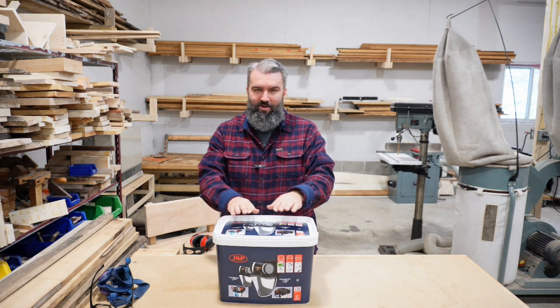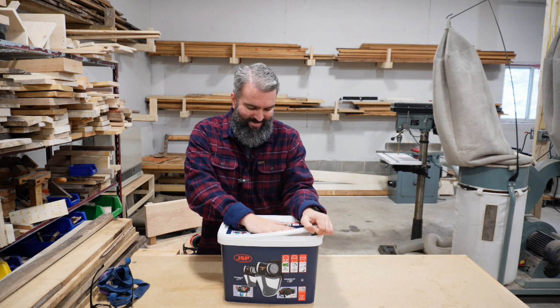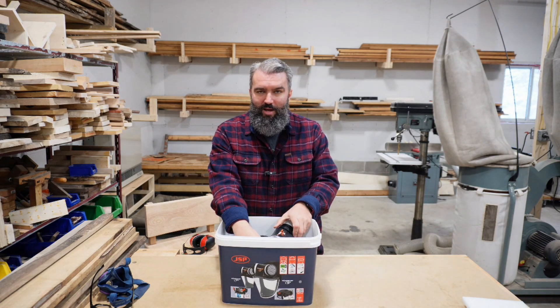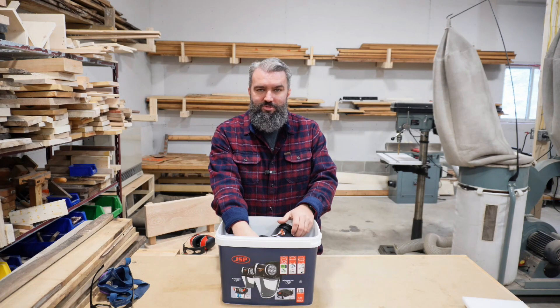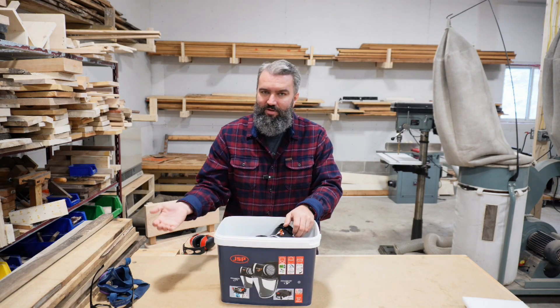So I did some research and found this guy. This is the PowerCap Active from JSP. I just want to crack it open here. I'll start by saying I purchased this with my own money. It wasn't sent to me by PowerCap. There's no sponsorship for the video or anything like that. I just know there are a lot of people in the same situation as me, mostly with large beards, that can't find something that'll give them the protection they need without having to sacrifice.